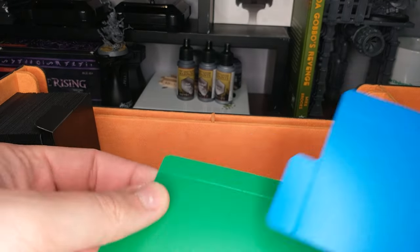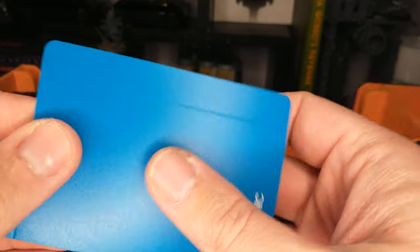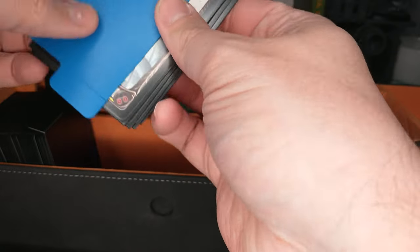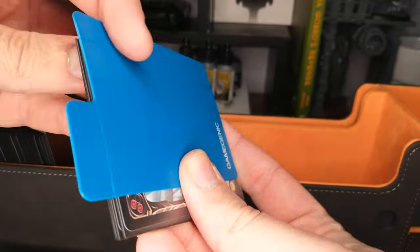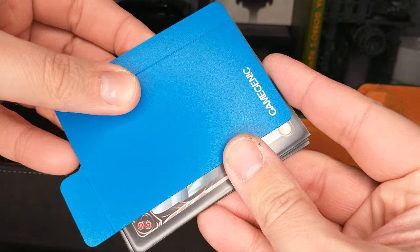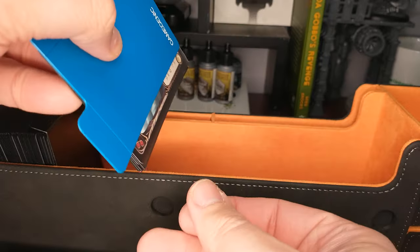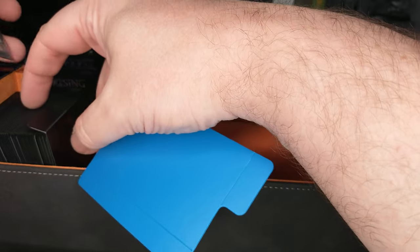Less nice is that when you fold down this big one and grab out some of these sleeved cards, your divider is kind of floating up over them. If you've got that folded down and you're trying to put your cards down this way, I think they're less great for that, but they are amazing for this up and down orientation.